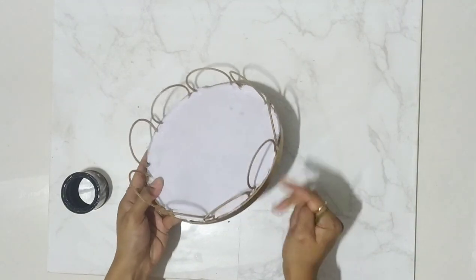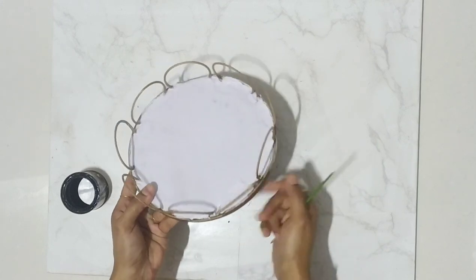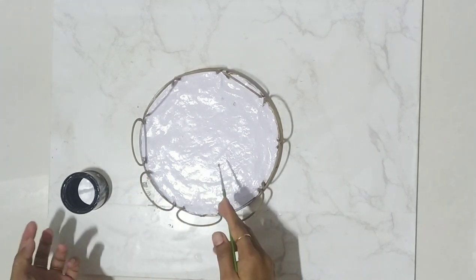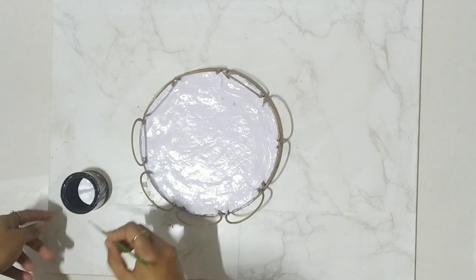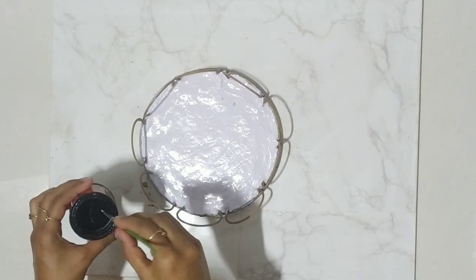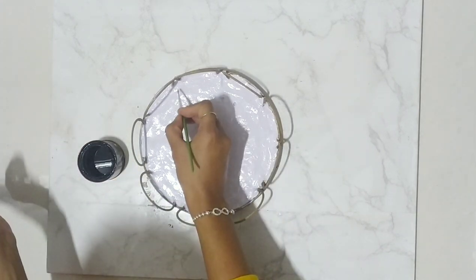The cement is already dried. I have spray painted with gold color all the sides, and this portion I have painted white. Now to give it a marble look, take the black color and just draw lines.